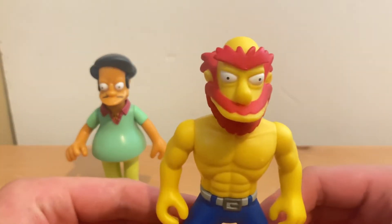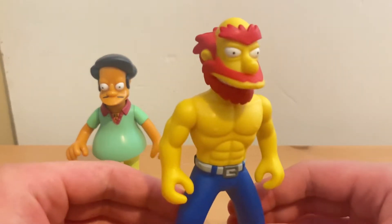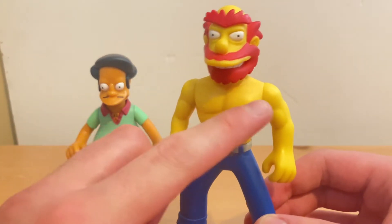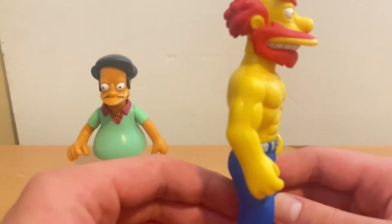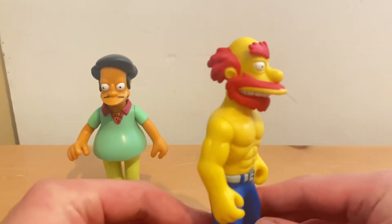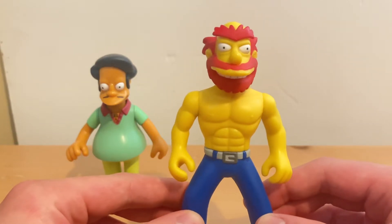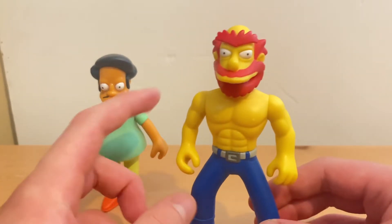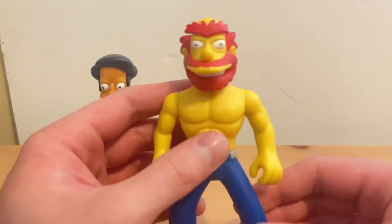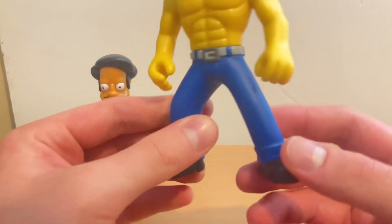Up next, let's check out Groundskeeper Willie. He's very cool. Check out the muscular body on this action figure — he's very muscular. He has been working out the yards and doing push-ups and weights and my arm strengthener just like I use. I might get a muscular body like this guy.